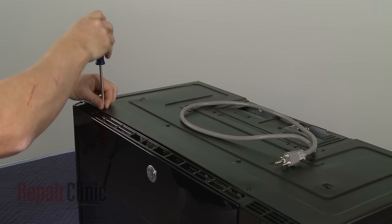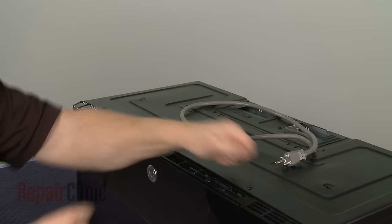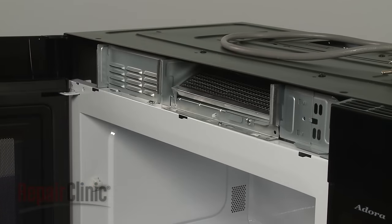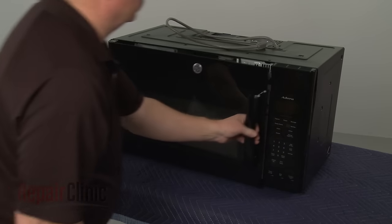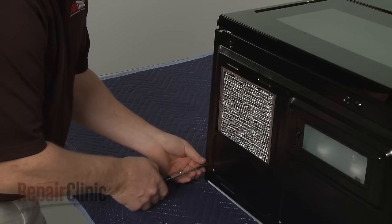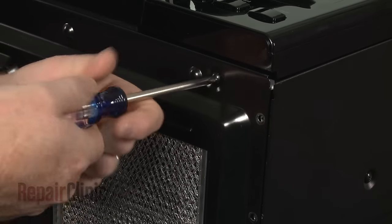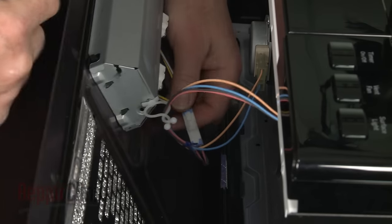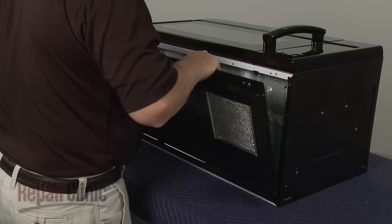Now unthread the mounting screws securing the grill. Open the oven door and remove the grill. If still in place, remove the glass turntable and support. Now tip the microwave so it rests on its back panel, and release the bottom panel by unthreading the mounting screws. Disconnect the wire harness, release the wires from the twist retainer, and you can fully remove the bottom panel.